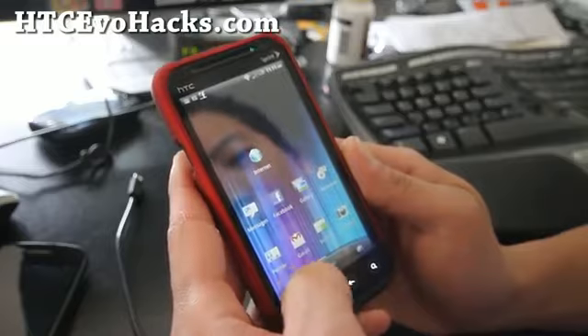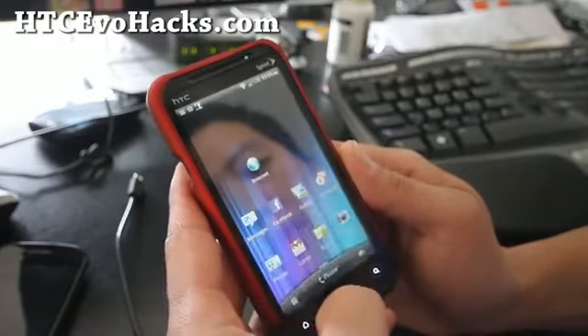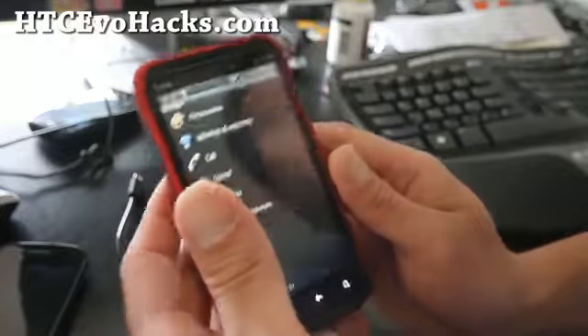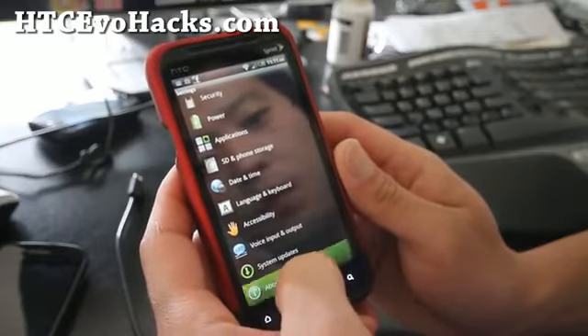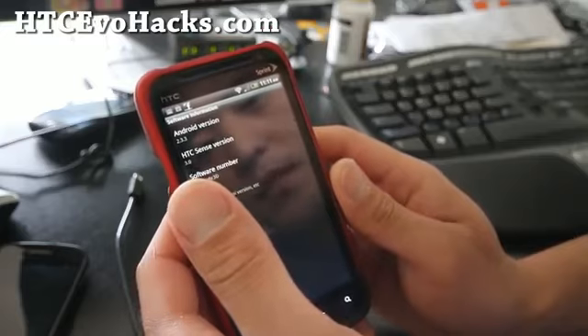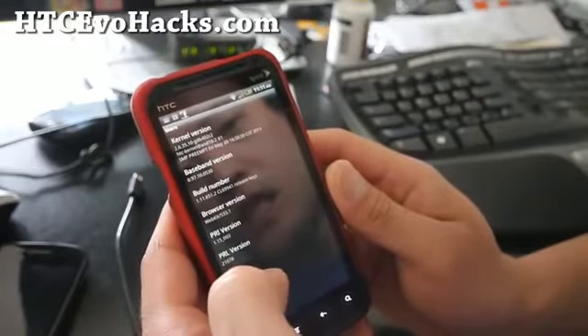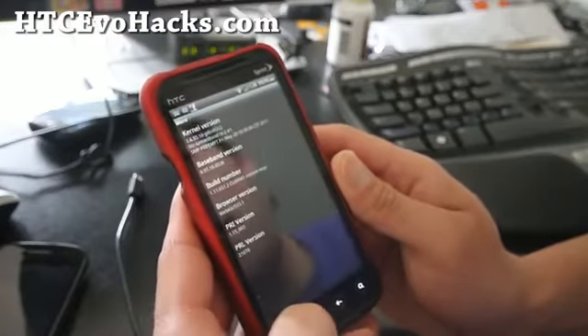Other than that, it's actually the same ROM as the stock ROM. Let me show you the version. Of course you'll have to have your phone rooted. This is definitely the one to get right now. It's Android 2.3.3, so the kernel is 2.6.35.10.